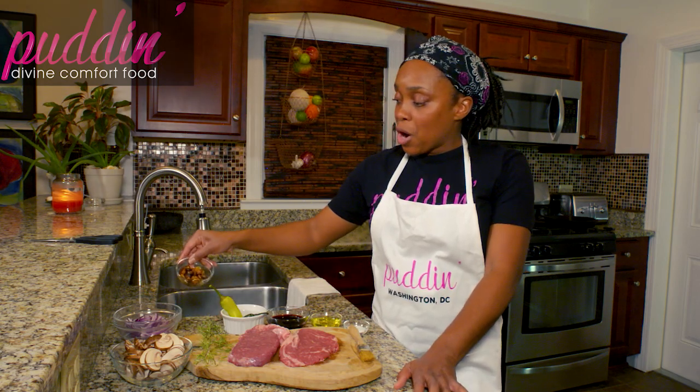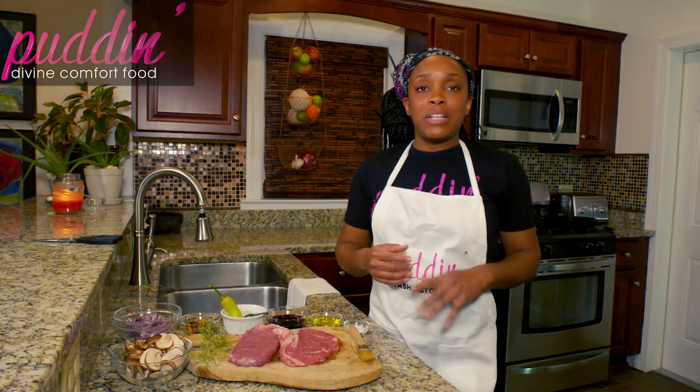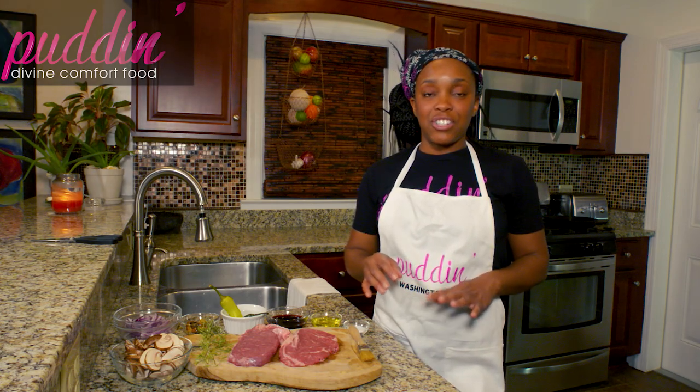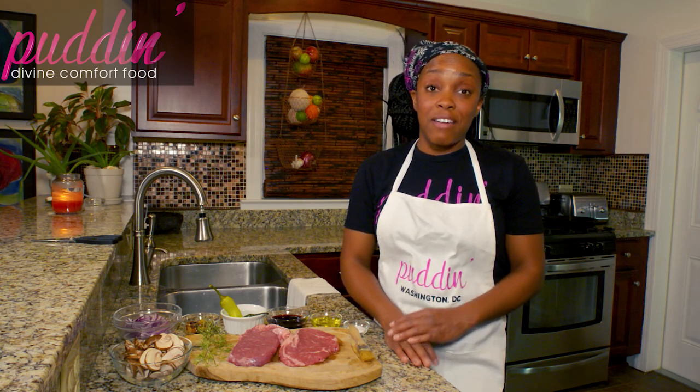I also roasted some garlic. Roasted garlic is a way to punch up flavor in any dish. All you have to do is take a whole clove of garlic, cut it in half, douse it with a whole bunch of oil, wrap it in foil, and put it into your oven on about 450–475 for about 30 minutes.